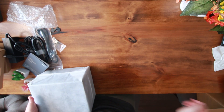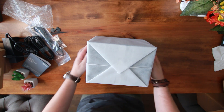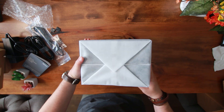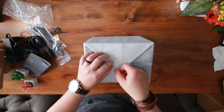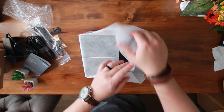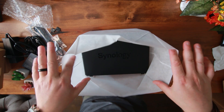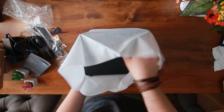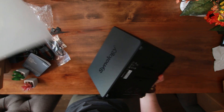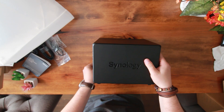Now let's take a look at the actual Synology NAS. As you can see, it is pretty nicely wrapped. So what we have to do is simply remove this tape and discard it to the side. There it is — beautiful.